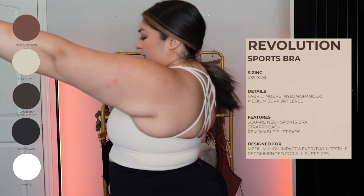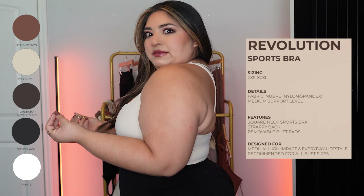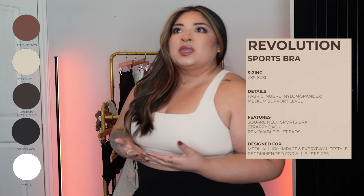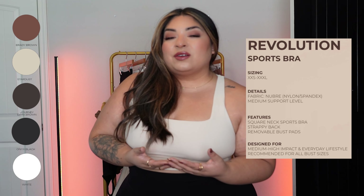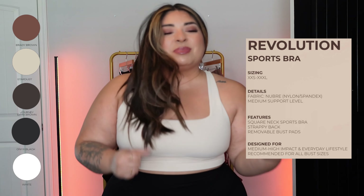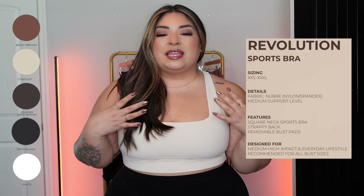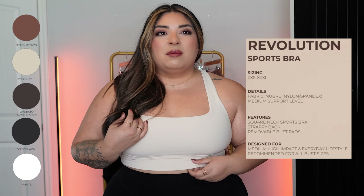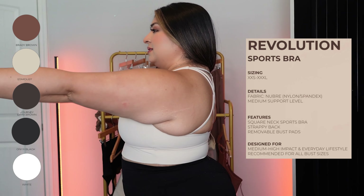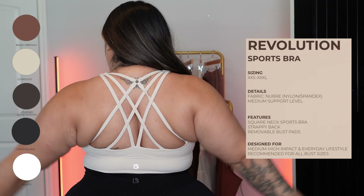In the extra large fit, it still fits me nicely and still hugs me — it's just not as compressive as my large, which I'd prefer for higher intensity or a lot of upper body movement like deadlifts. But overall they both fit me pretty great. Here's the back — super cute. We love her. She's adored. Revolution — done.